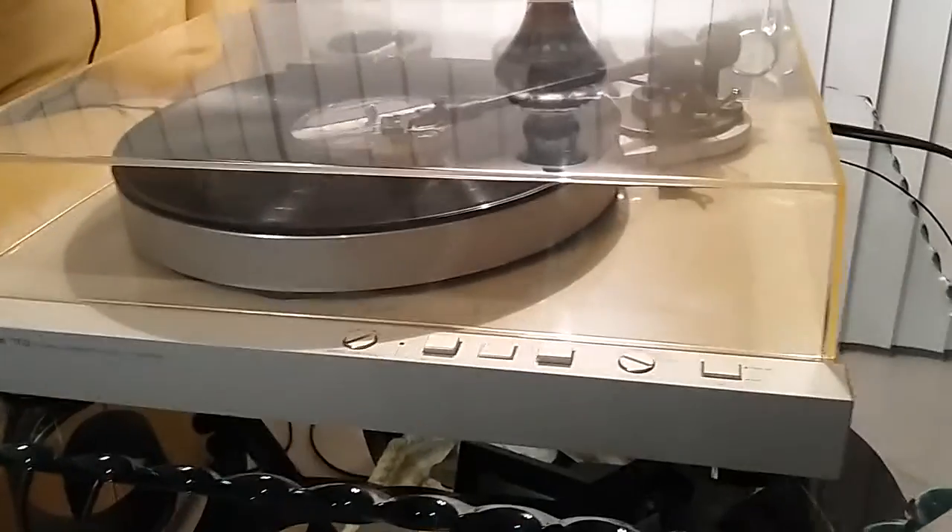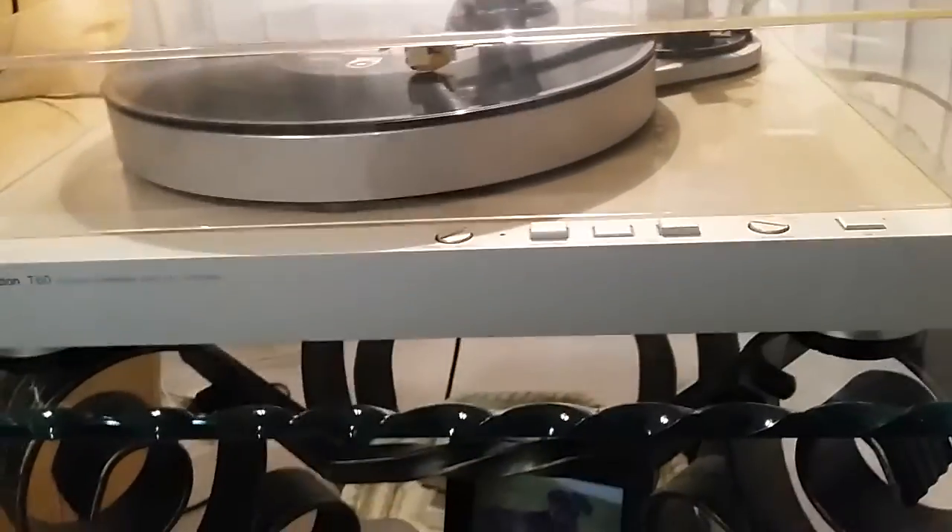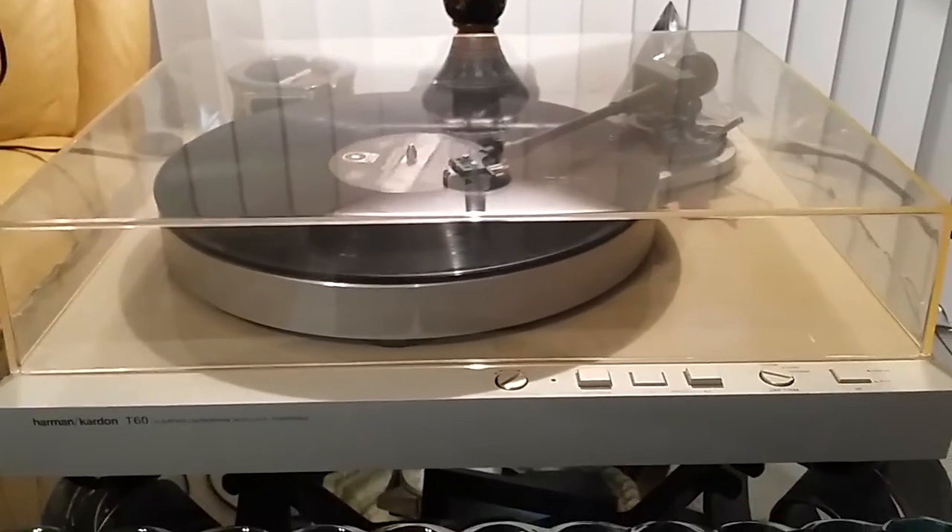This table has a wonderful floating suspension for the platter. Great sounding table.